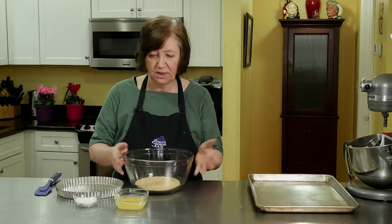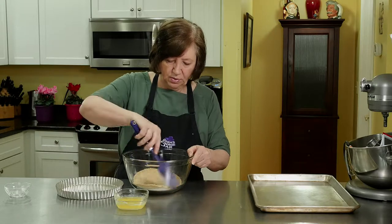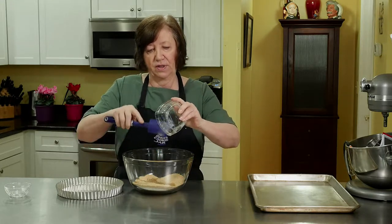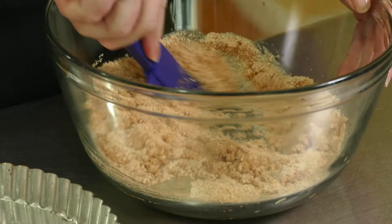This is really easy. One and a quarter cups of graham cracker crumbs — easy enough so far. Two tablespoons of sugar, which I'm just going to mix in there real quick. And then five tablespoons of melted butter. Get all of that in there because the butter makes it flavorful and holds the crust together.